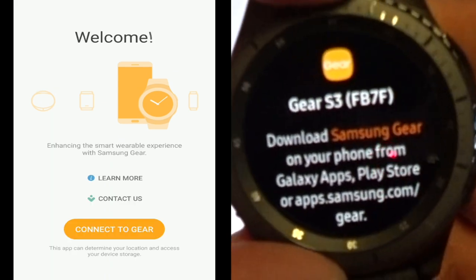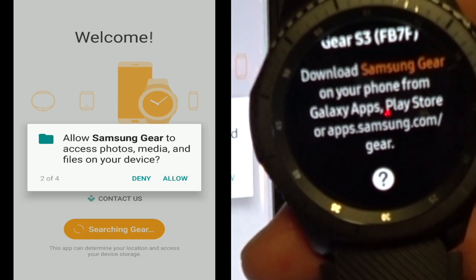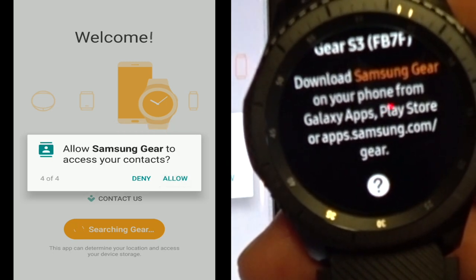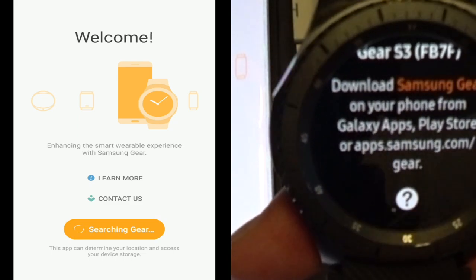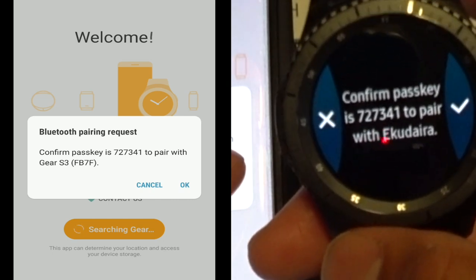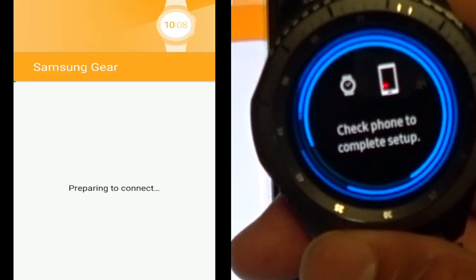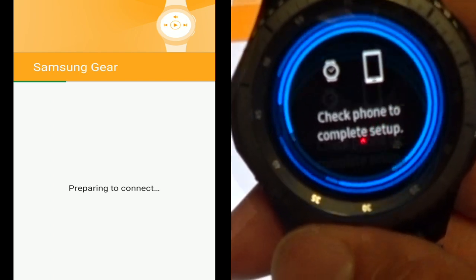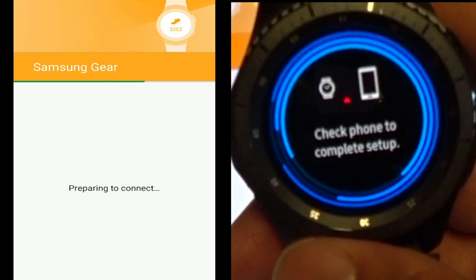Hit open. The bezel you can actually scroll down and up to navigate. Connect to Gear — allow, allow, allow. So right now it's searching... there we go. Press OK, so this will happen — press OK on your phone, check mark yes. Checking phone — the setup process is complete. This is going to take some time.